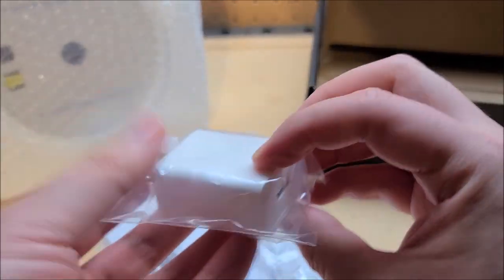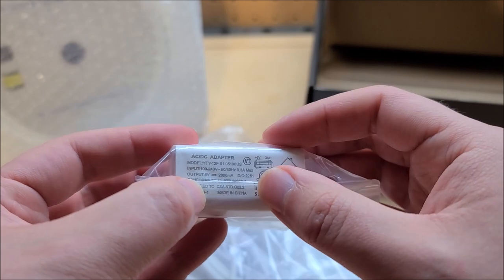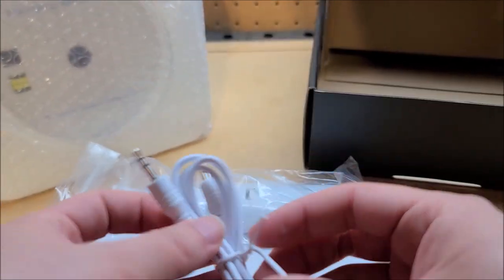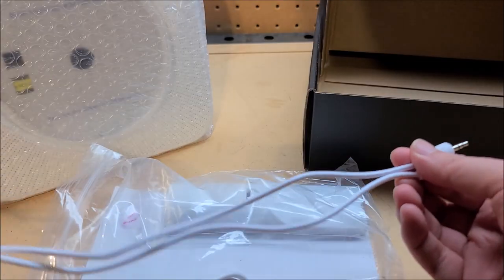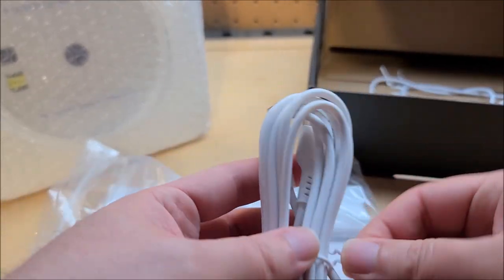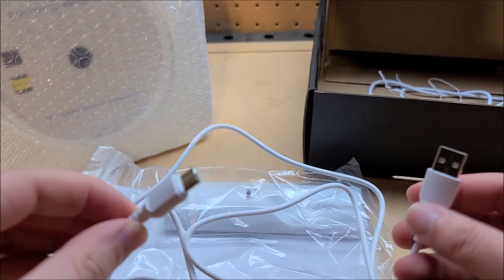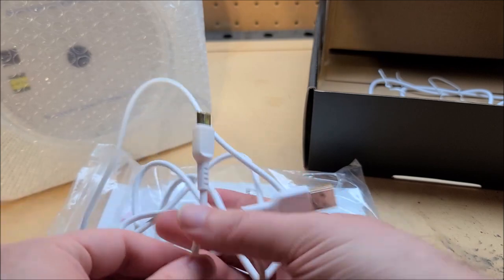It comes with a USB brick — USB-C, thank God — rated 5 volts, 2 amps, so actually decently useful. There's a USB-C cord which is easily about six feet long — just a round of applause. And an aux cord which is about two and a half to three feet long. Never say no to spare USB-C cords. It's actually something that sounds trivial and expected, but a lot of companies don't do it. So thank you.